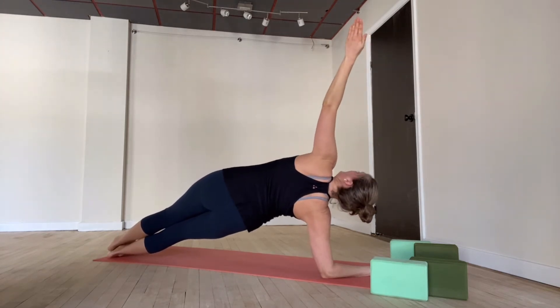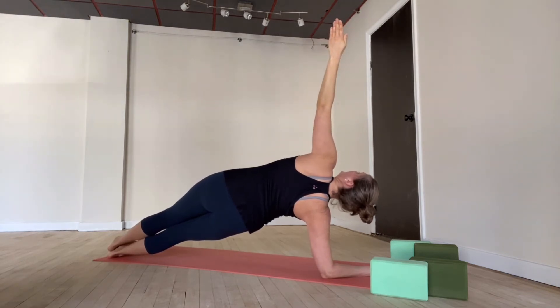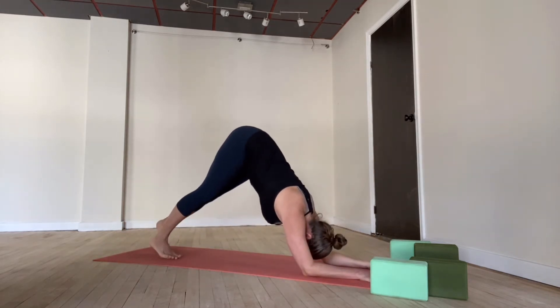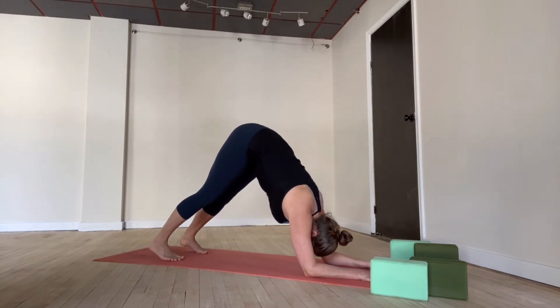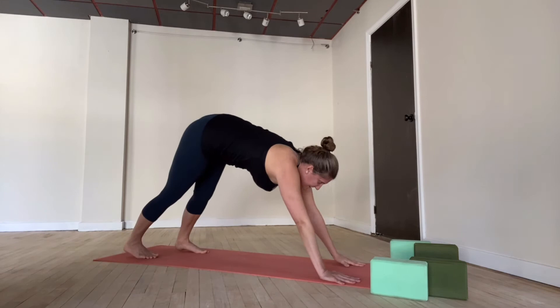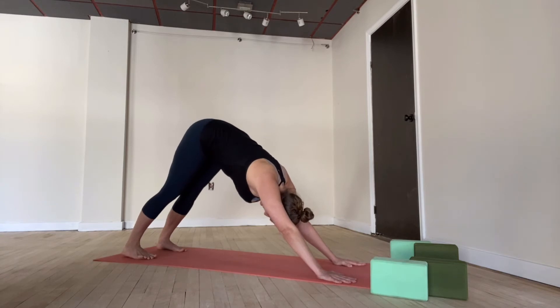Walk your feet up towards your hands. Hands are apart, feet are apart — dolphin pose. Find some strength here in the belly. Gaze forward, look at your hands. Take a little bend in the knees, push into the hands, elbows lift — downward facing dog. If you were a little forward of your mat, walk yourself back so that you have enough space.